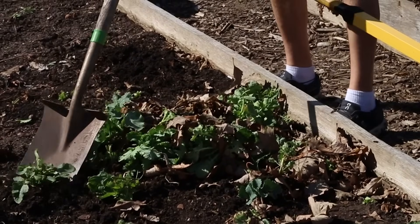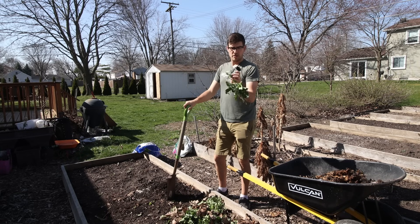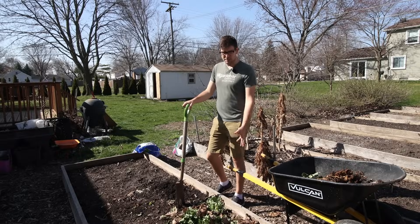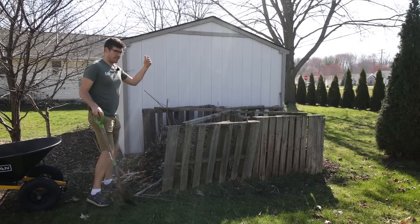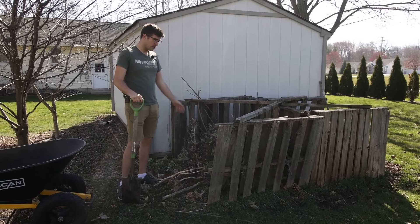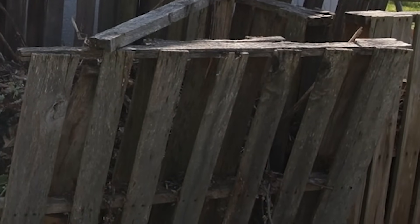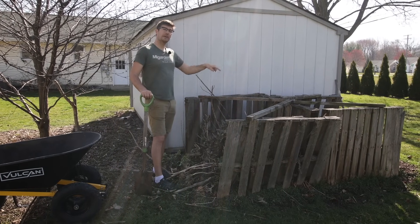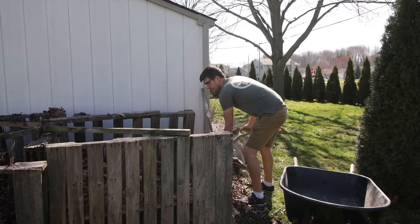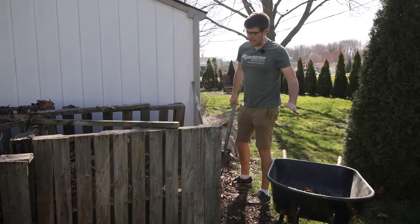We're going to get this stuff all cleaned up — there was some arugula and a few collards. It's a little buggy so we're just going to throw it in the compost pile. As you guys know we have a finished side and a finishing side; this is by no means ready to go in the garden so we're throwing everything over here and it's going to slowly break down. The next thing we have to do is put back into the soil what the plants took out, so we're going to go over to the finished side and grab some compost. This is beautiful stuff — this is what gardening dreams are made of.